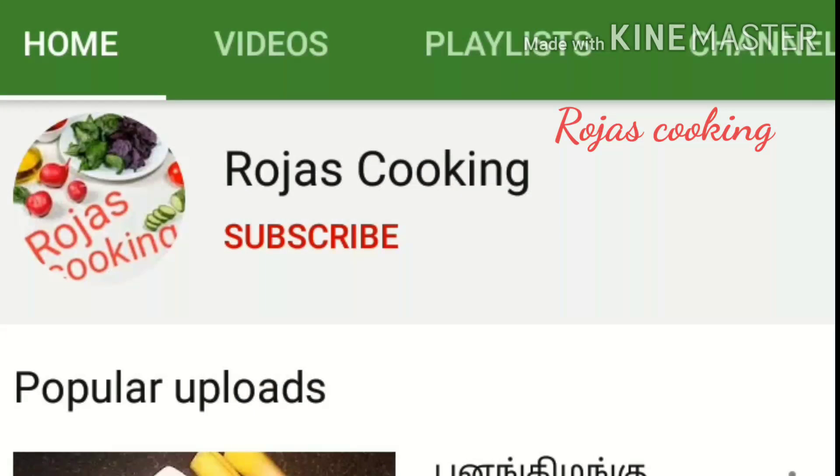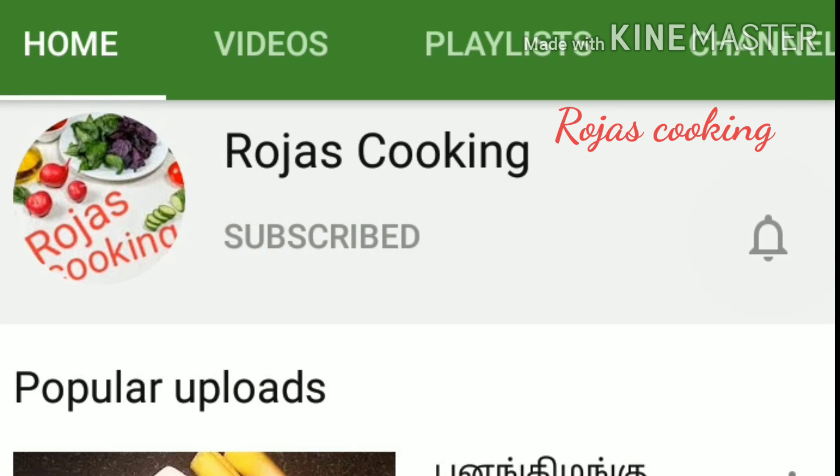Please don't forget to subscribe to my channel and click the bell button. If you like this video, you will receive notifications.